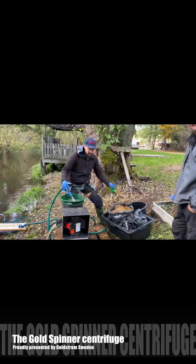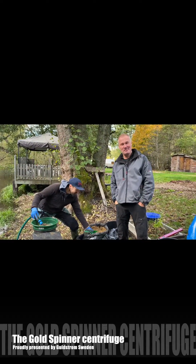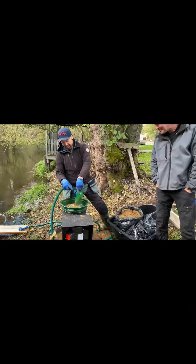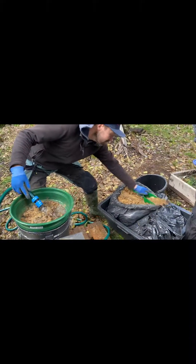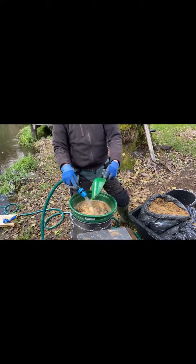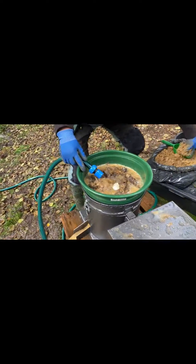Hi guys, this is Goldström and here we are with the gold spinner. Here is my friend Tumastu and now we are processing material from a former gold mine in Sweden, which contains a lot of small size gold.